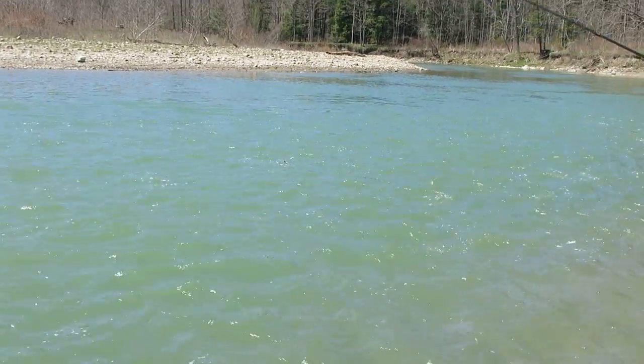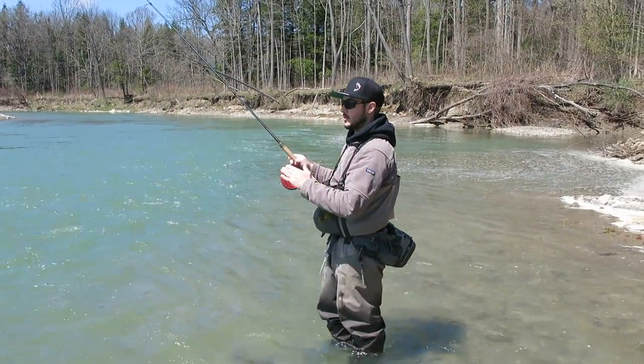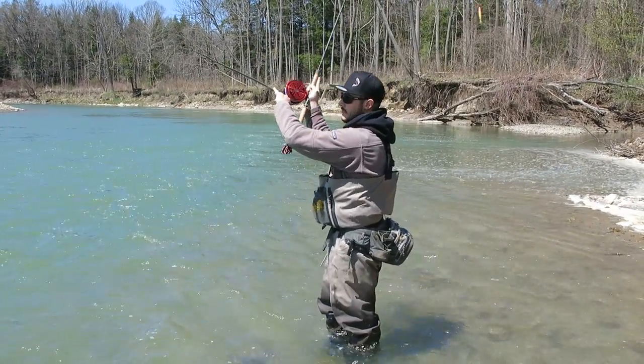The reason I'm casting up river: traditionally when you centerpin fish you want a quarter cast down from you so your bait already settles, but I'm trying to hit that seam up there where the soft water meets the fast water, where all the bass and steel have been sitting.